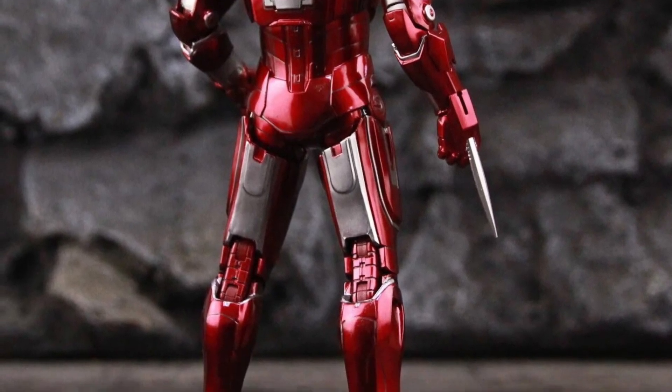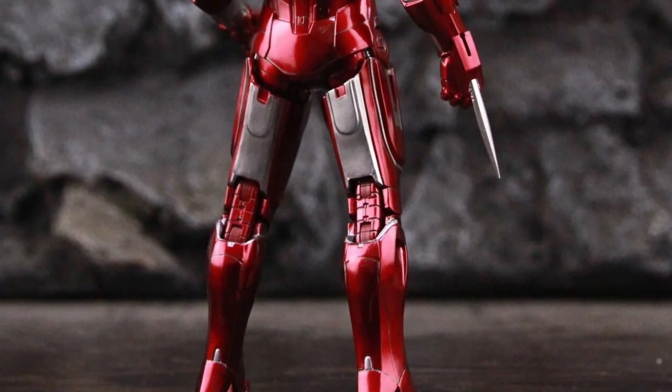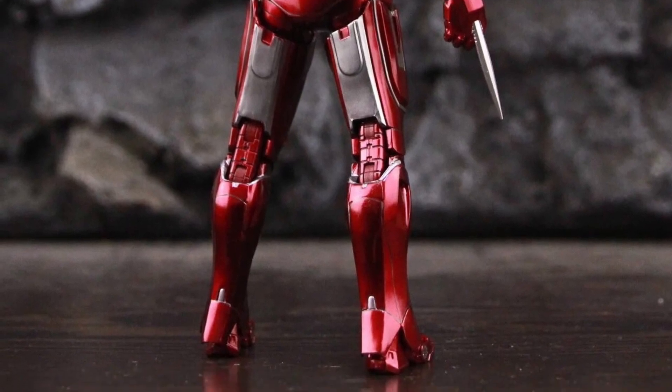I definitely totally dig this. It comes with different accessories as well. You guys can check out more over on Twitter X. I like Zeddy Toys. I like what they're doing with their Iron Man figures. Take care.